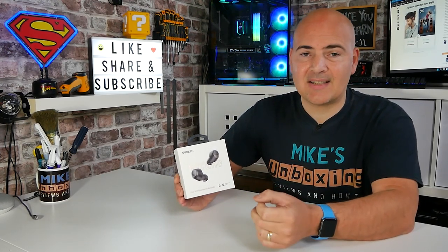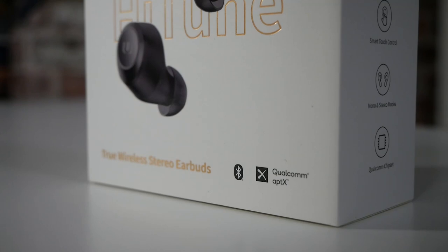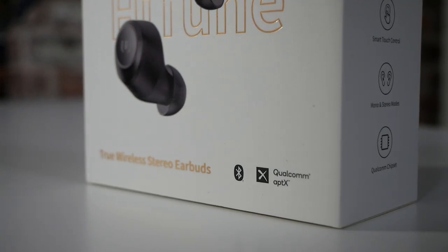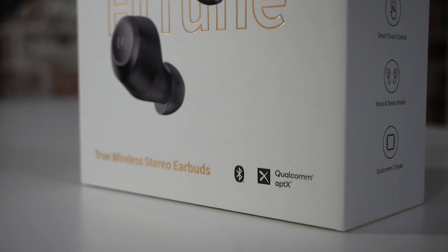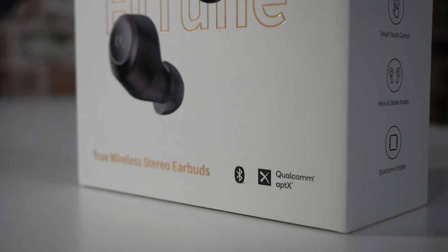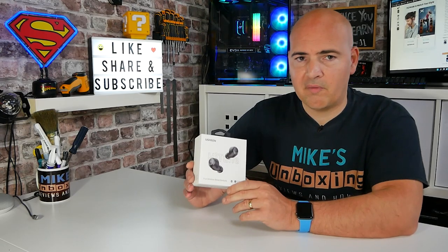Moving up from SBC, you've got AAC, which is primarily used for iPhones, iPads, that sort of thing. Moving up from that, you've got APTX, and also APTX Pro, APTX Low Latency, etc. Essentially what APTX does is reduce latency, give you better sound quality and a better codec, and it's all supported with Bluetooth 5.0, which these run quite happily with.